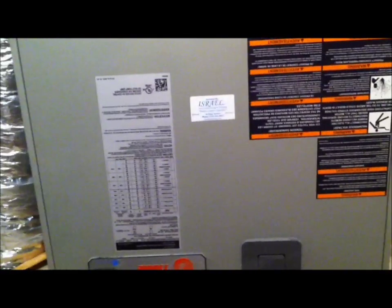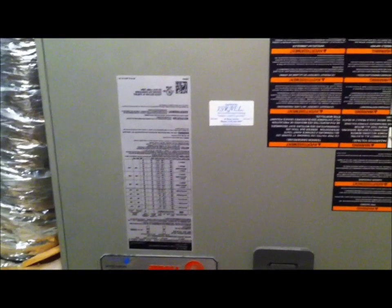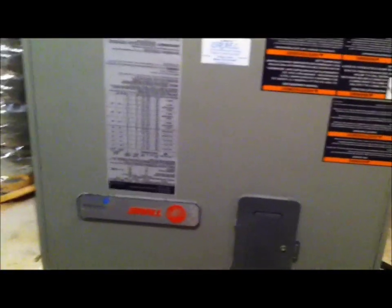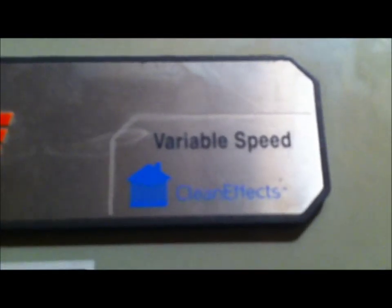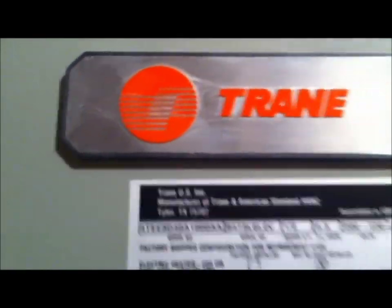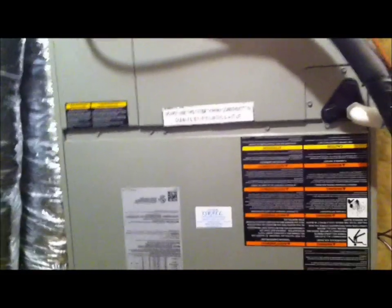We didn't use Hyperions on this job because the particular Hyperions that we needed were out of stock — we'd have had to wait like a week and we didn't have that much time. So they sold us what they had left over. These are the metal air handlers, which I'm fine with — these are great air handlers. They have the built-in CleanEffects. So the CleanEffects is actually built into this air handler, so that's a plus. We got them at a good price plus the built-in CleanEffects — can't beat that.